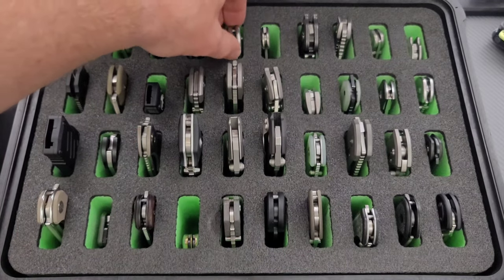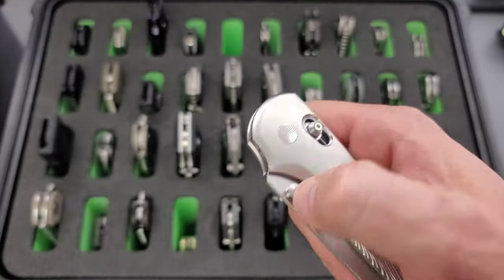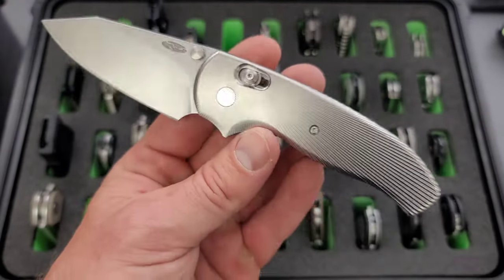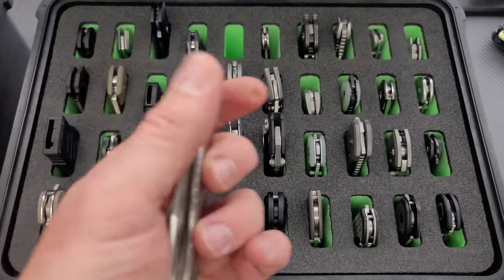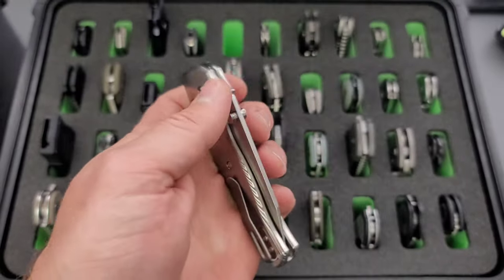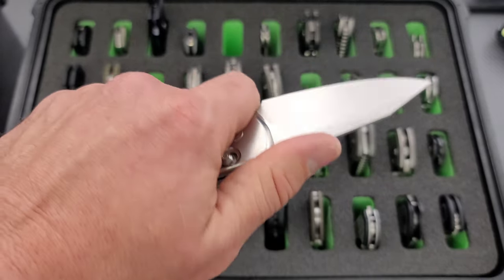Next up, a knife that always gets people fired up — how did you get that? The titanium TRM Shadow. Really happy to get this one. I got this direct from TRM. Very cool. I don't carry this one; I just enjoy having it.